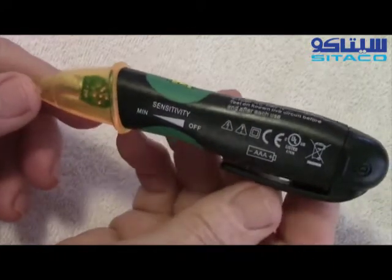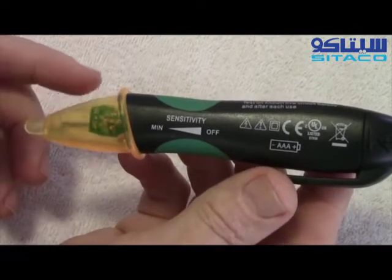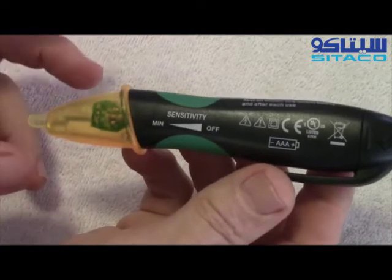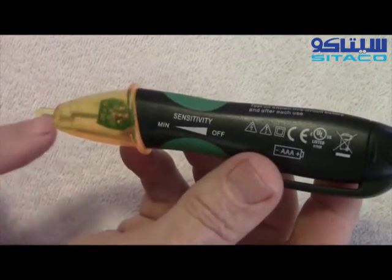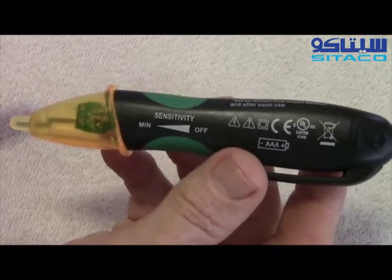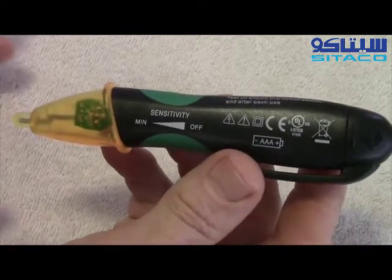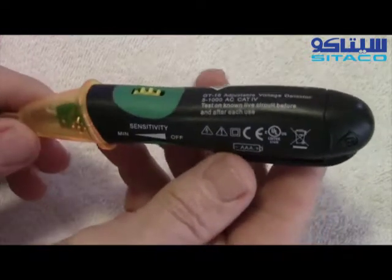It's a patented self-test, and it doesn't just test the batteries or part of the circuit. It tests the batteries, it tests the circuit, it even tests the antenna. This method of testing is patented by Greenlee — no one else can use this same testing procedure.